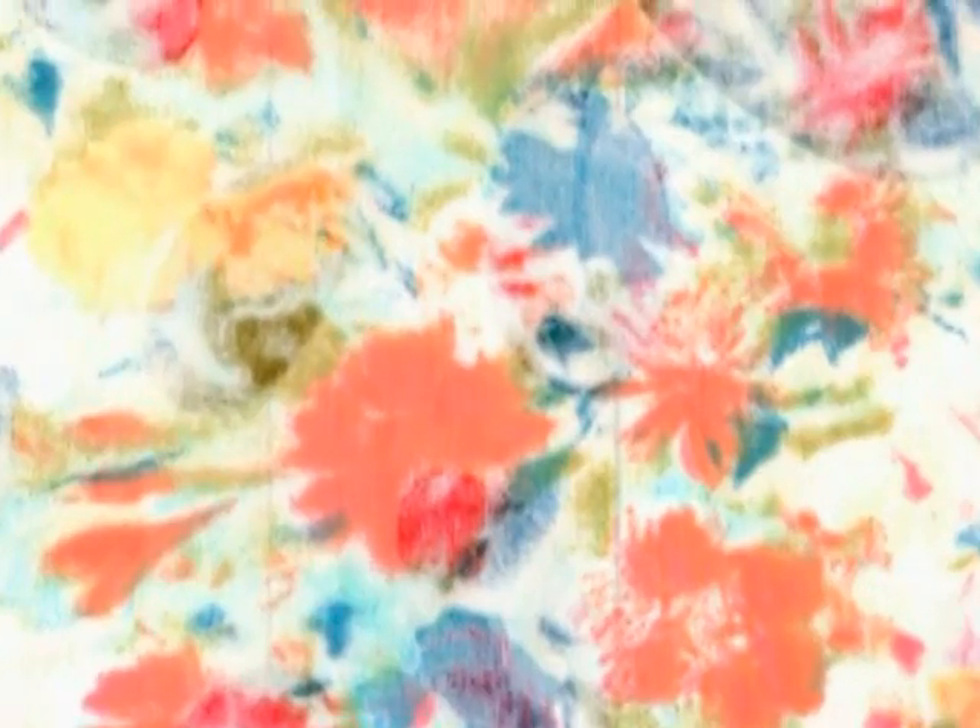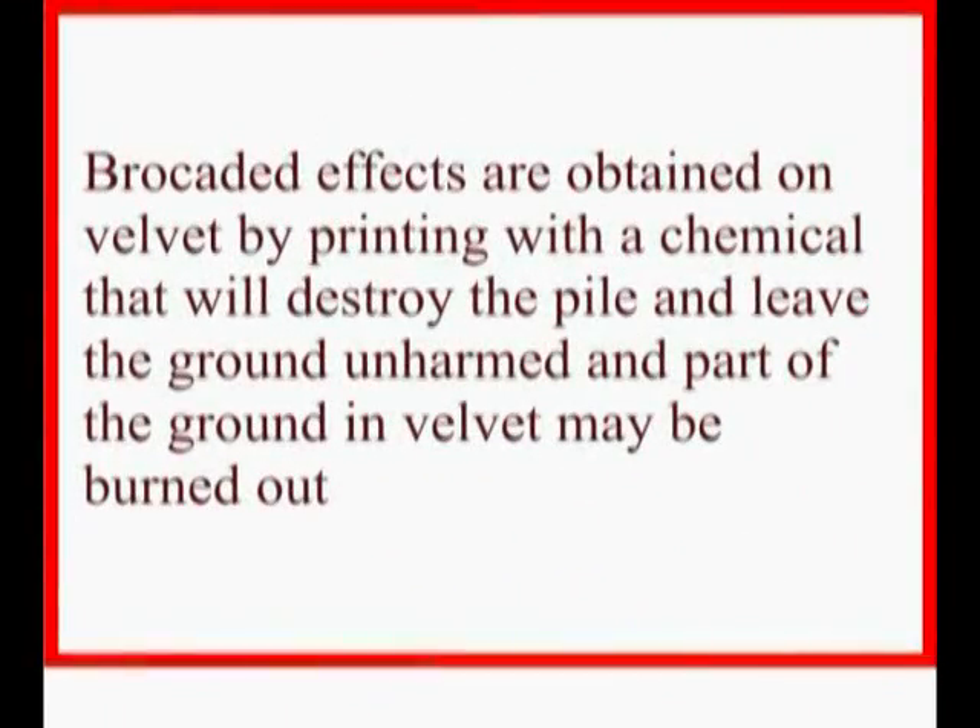Brocaded effects are obtained on velvet by printing with a chemical that will destroy the pile and leave the ground unharmed, and part of the ground in velvet may be burnout.